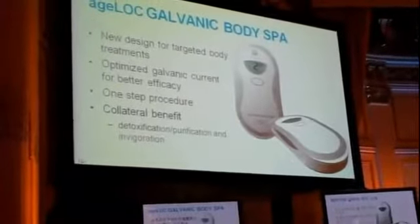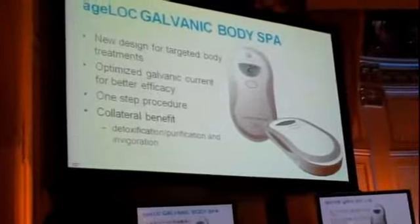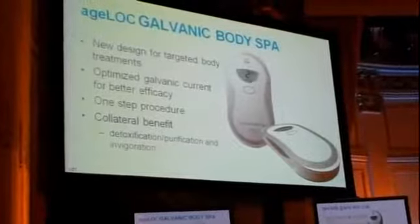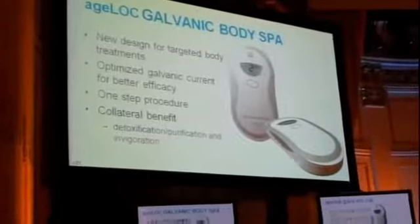We need a different type of current to give you those benefits on the body. And unlike the current galvanic spa, this is a one-step spa unit — it only has one application. It doesn't require, for example, a pre-treatment step.